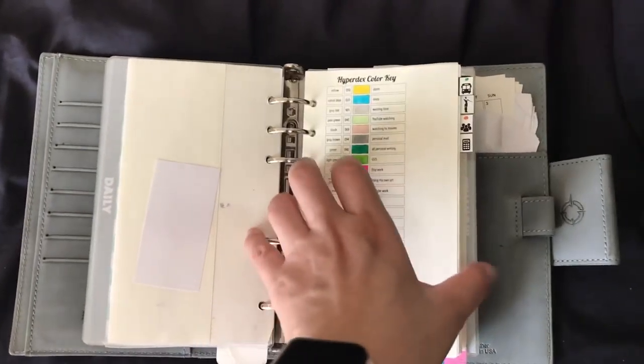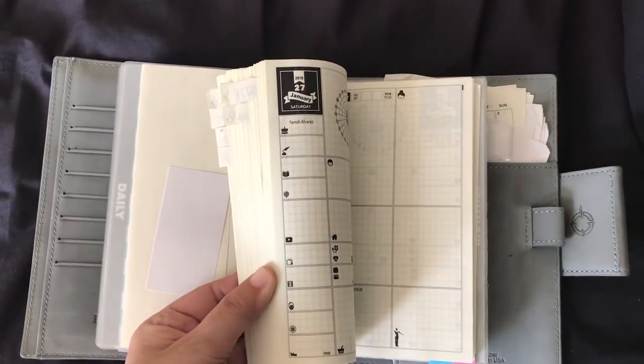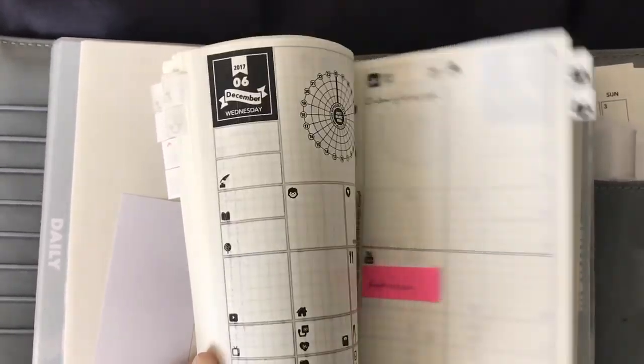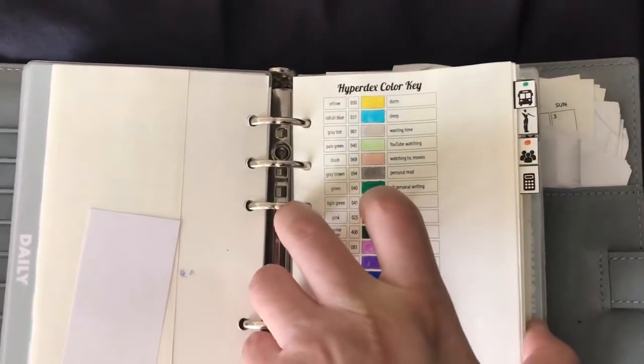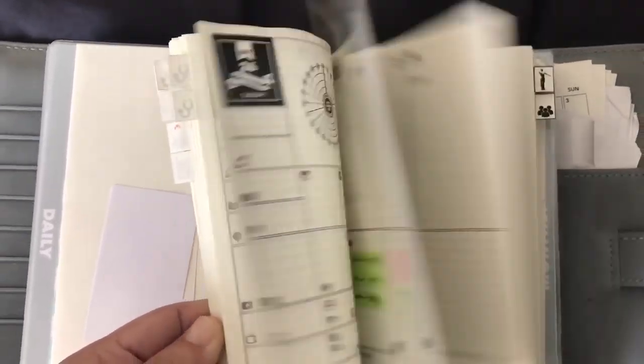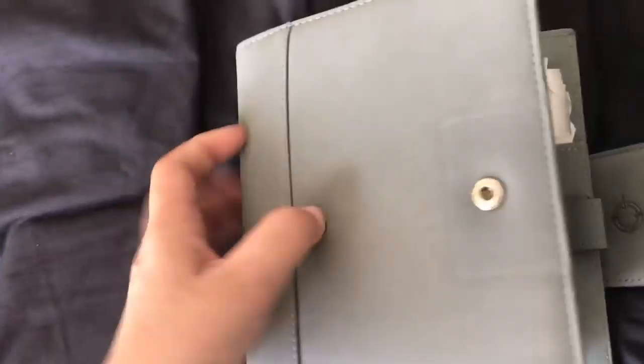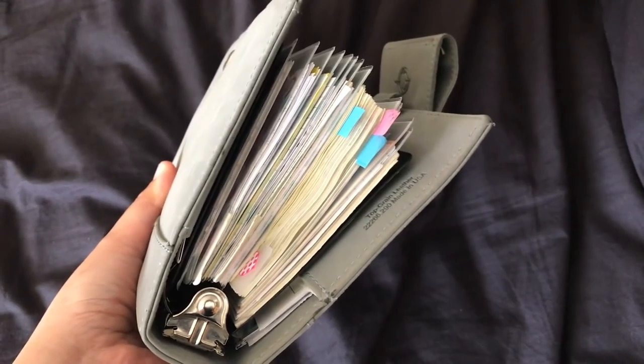I could have transferred to my pink binder with 1.5 inch rings, but I didn't really want to use a very thick binder. I wanted a change for 2018 because some parts of my life will be changing in 2018, so I tried to start downsizing.